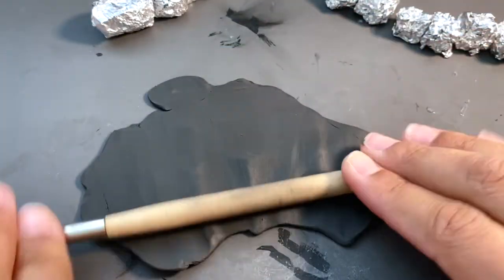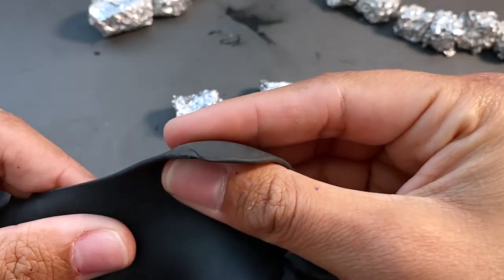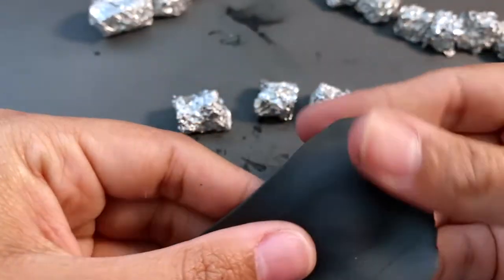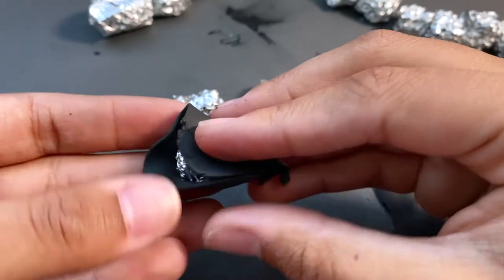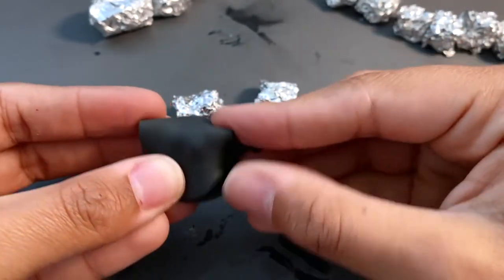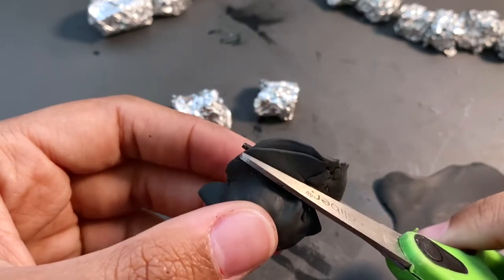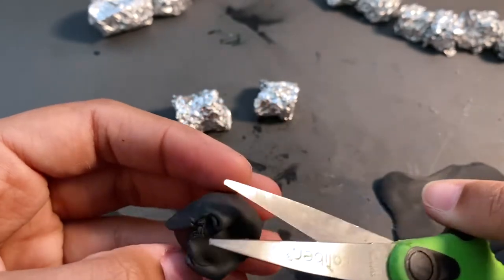Centipedes have a lot of segments — who would have guessed. And actually, fun fact: did you know that centipedes have an odd number of leg pairs? I think that's really cool.